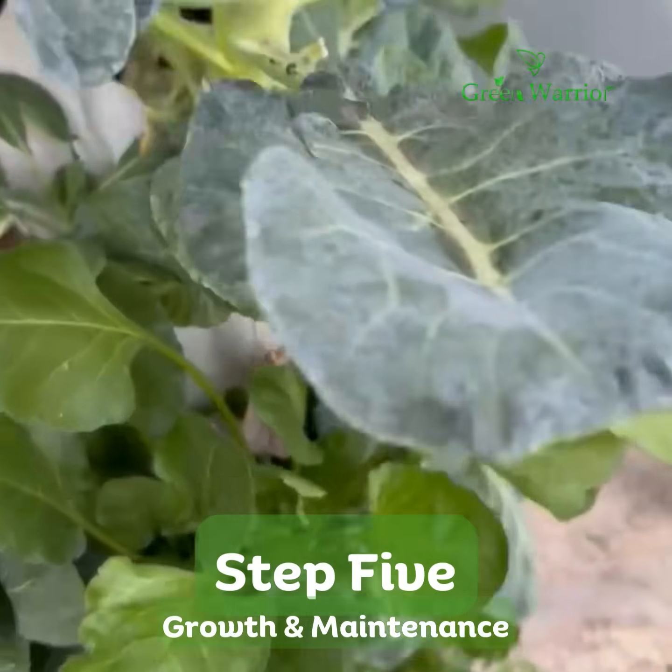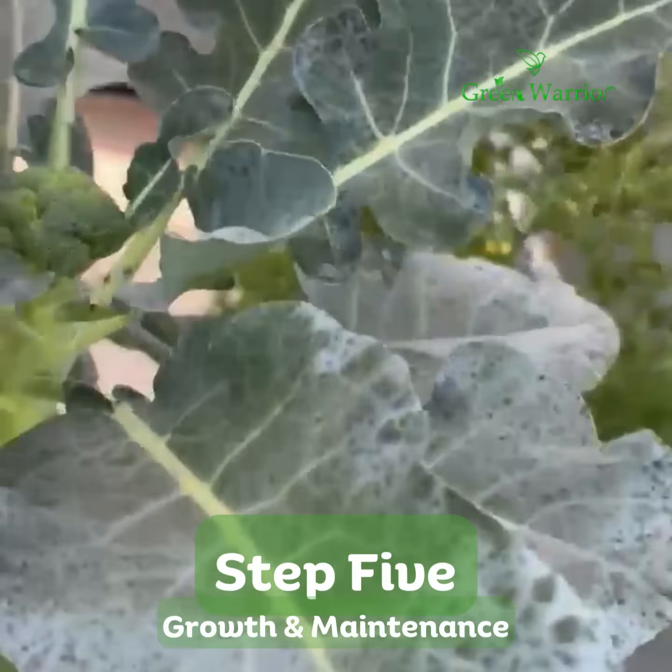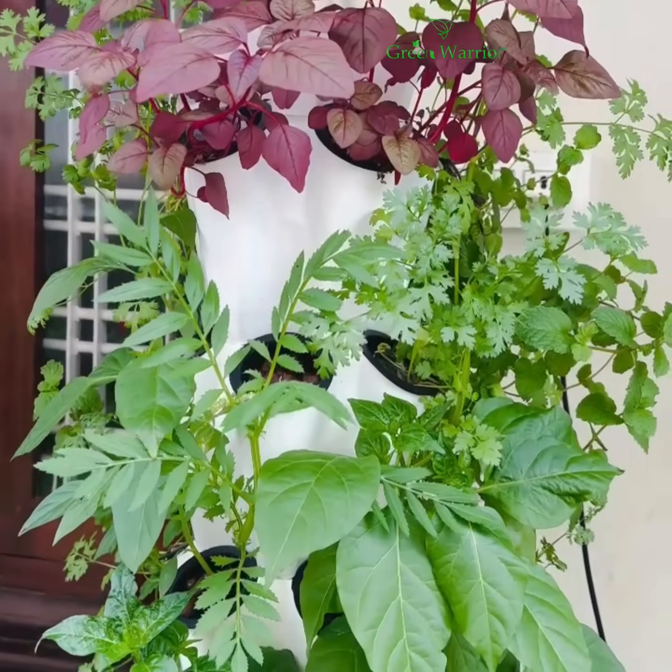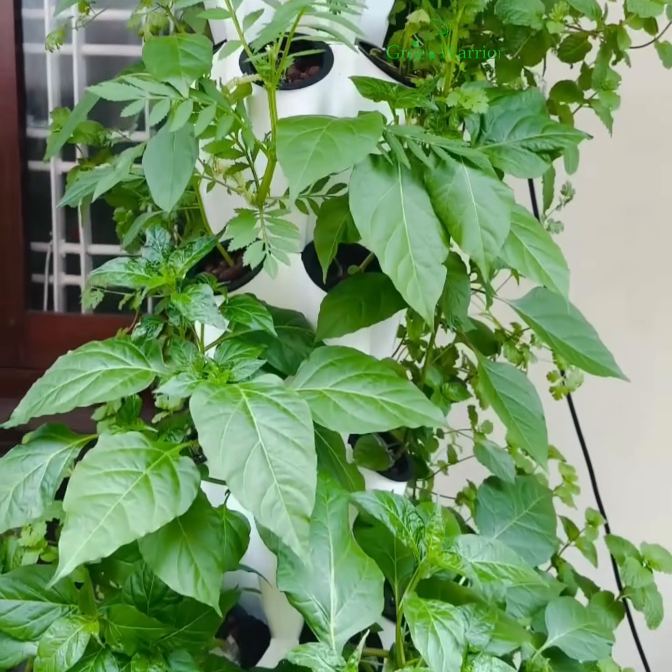Step 5: growth and maintenance. With just 3 to 4 hours of sunlight, regular water refilling, and no soil, you'll enjoy fresh, pesticide-free produce in half the time of traditional gardening.